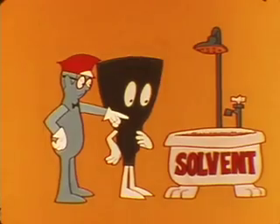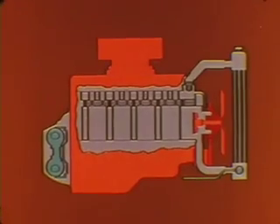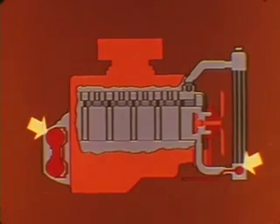Any good degreaser solvent will remove the deposits. And don't forget that a transmission clean out must also include the torque converter along with the transmission cooler unit in the radiator and the connecting lines.